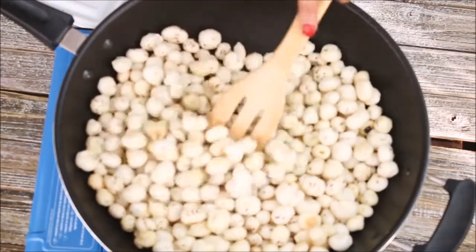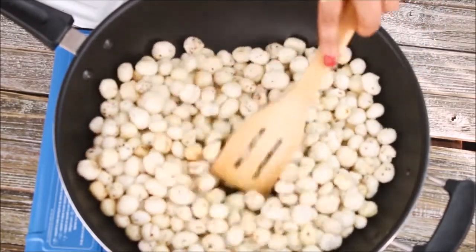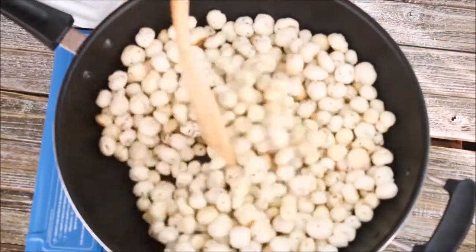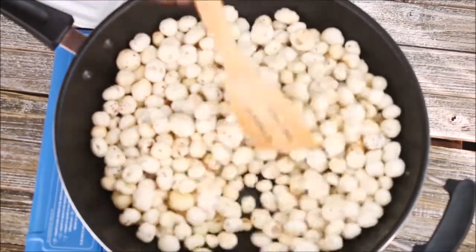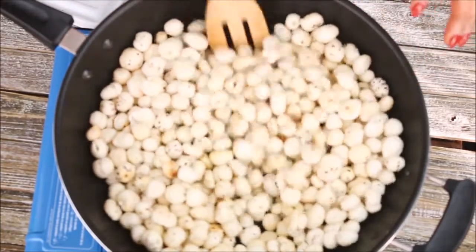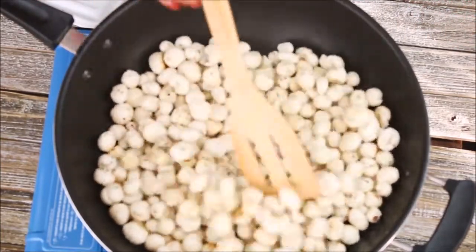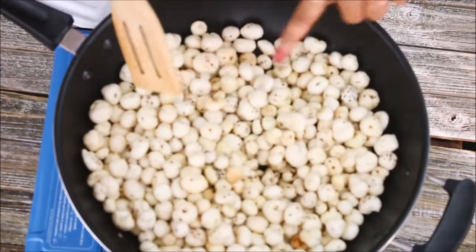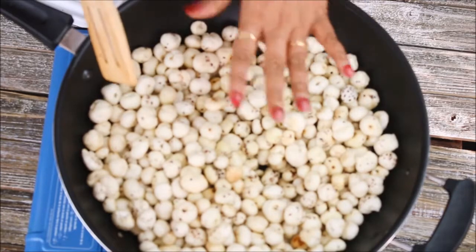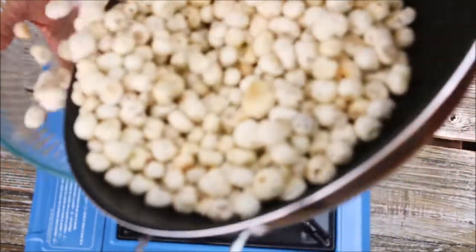Right now I did not add any spices — I'm just roasting this makhana in the ghee until it is nice and crispy. While you are roasting, make sure to stir continuously so the heat transfers evenly. As you can see, the color has changed to a little bit light brown and all the makhana is roasted very nicely. Now I'll switch off the flame and take this makhana into a bowl.